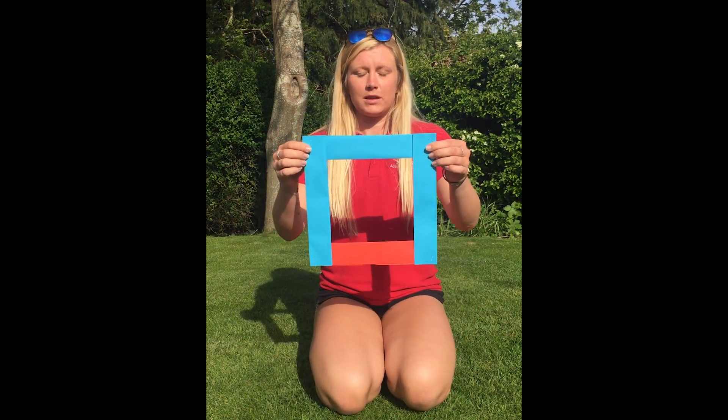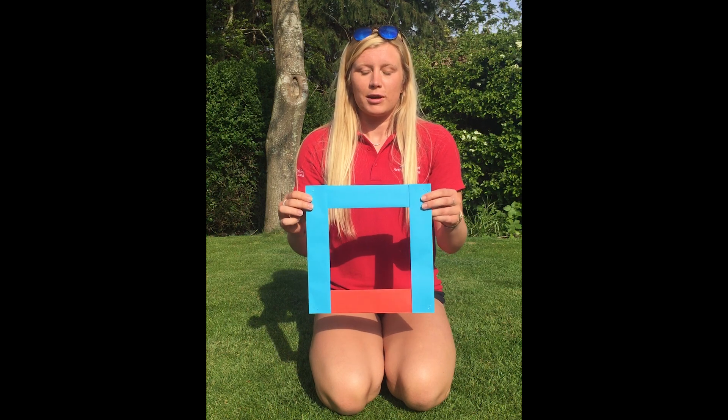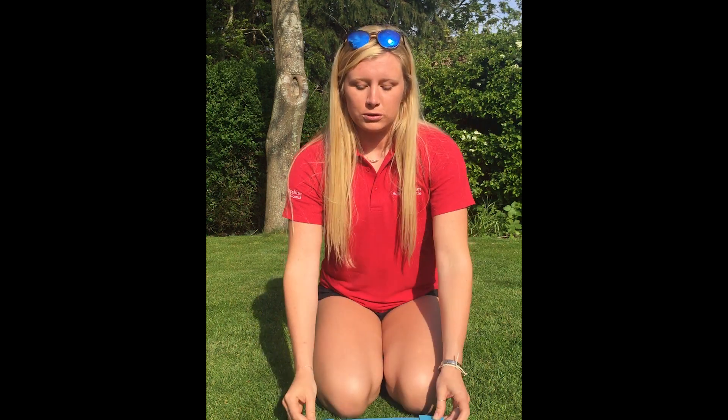To do this we'll be using a quadrat which looks a bit like this. This is really useful in science, especially in ecology and geography, because it helps scientists pin down what sort of things live in a very specific environment.